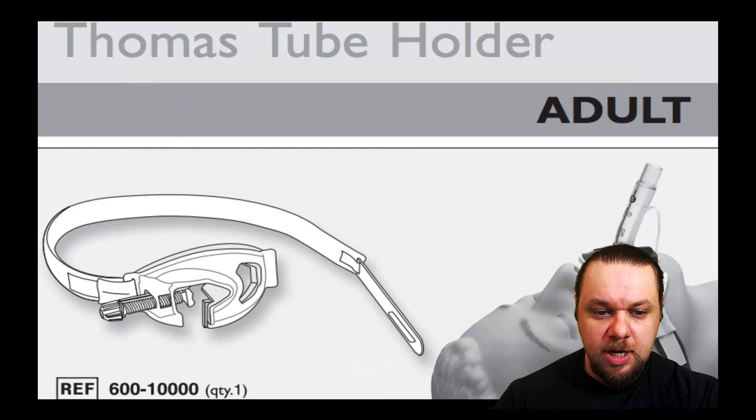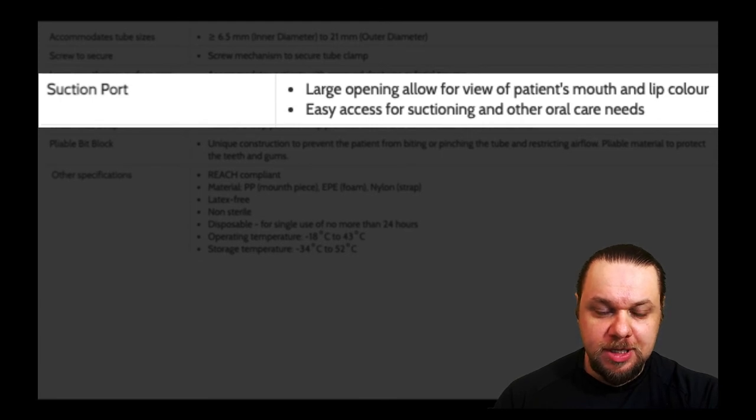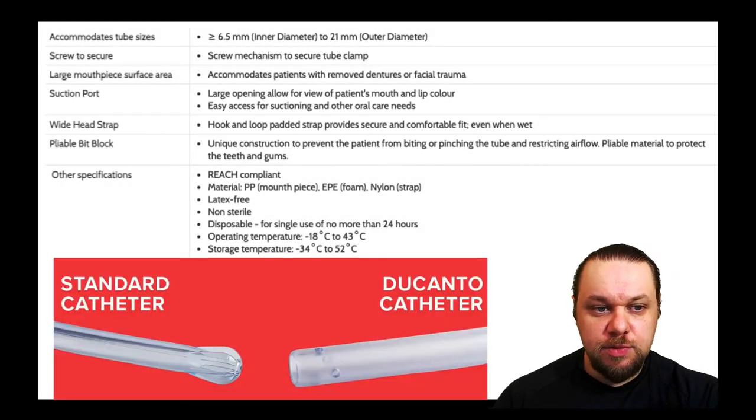Now I'd like to highlight the rationale for why we place the device the way the manufacturer describes. The suction port has a large opening — and the reason this large opening needs to face towards the patient's feet is so that you have easy access with a Yankauer or a larger suction catheter such as a tonsil suction, facilitating easy entry into the oral pharynx when the device is properly placed.